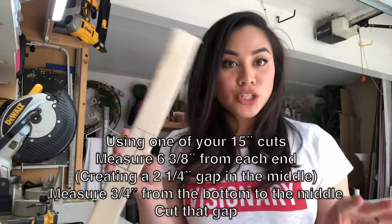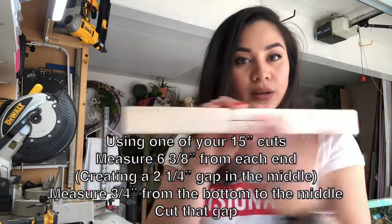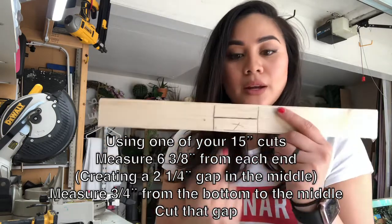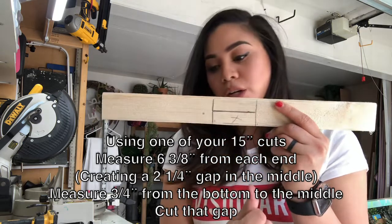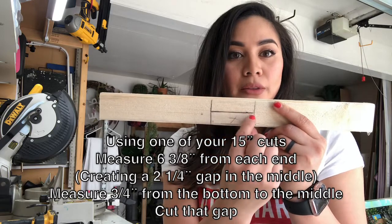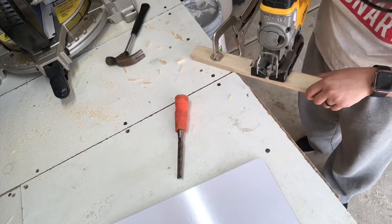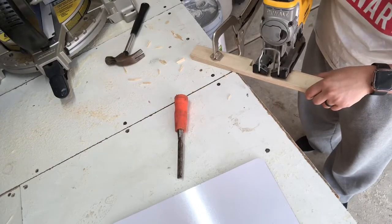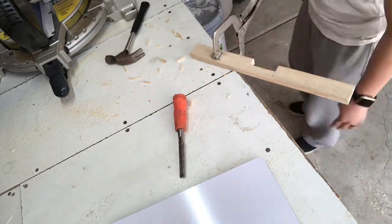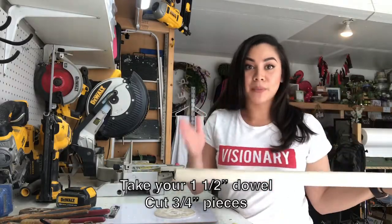So with one of the 15 inch pieces that you just cut, you're going to measure 6 and 3 eighths on each side, leaving 2 and a quarter of a gap in the middle. And then from the bottom to the midline, you're going to want to measure out 3 quarters and cut out this little piece. Then I'm going to take the 1.5 inch thick dowel and cut them into 3 quarter inch pieces.